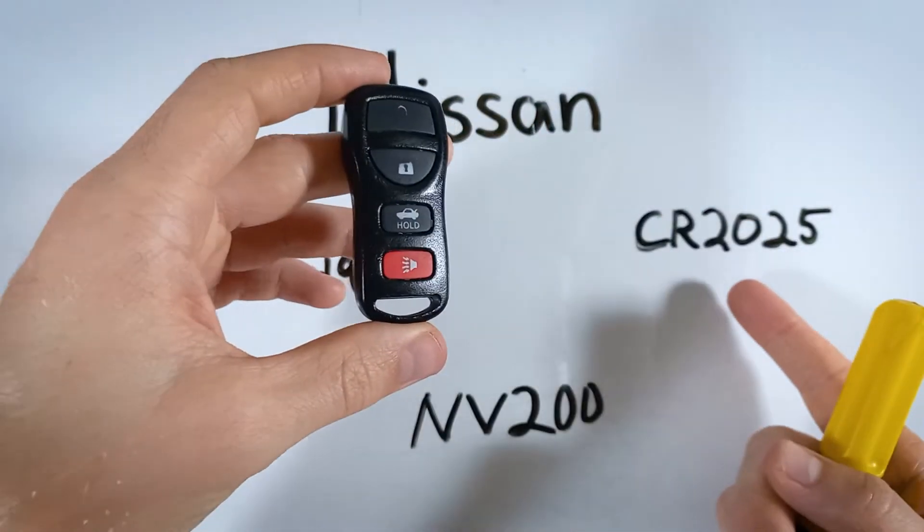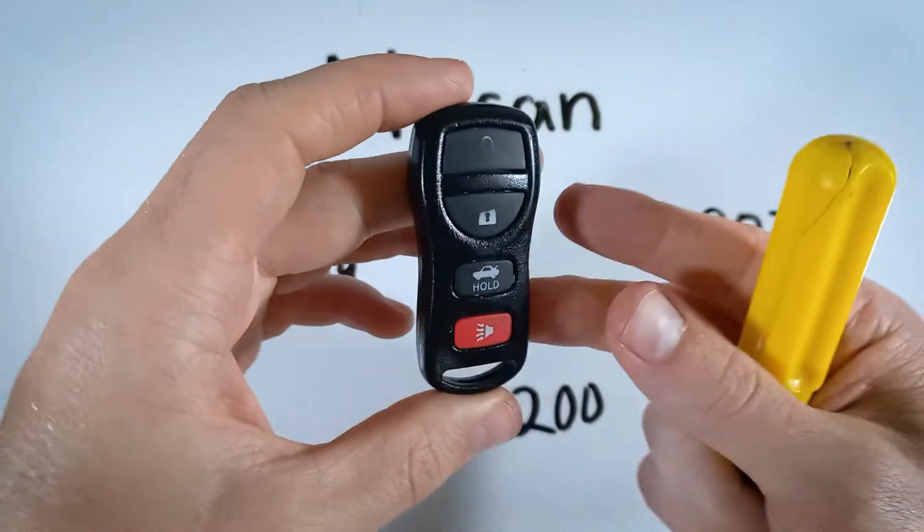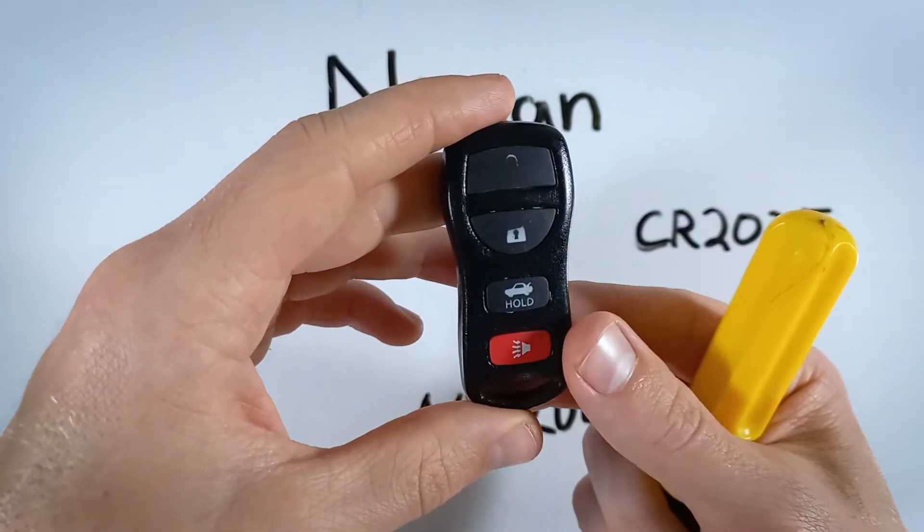If you don't have one of these batteries lying around or you're thinking of getting one online, go check out that first link down in the description. That'll take you over to Amazon where you can find these batteries for a good price.